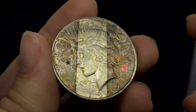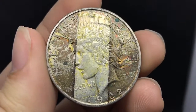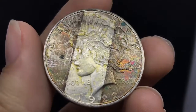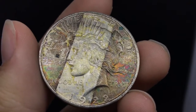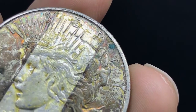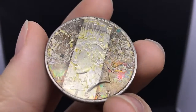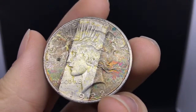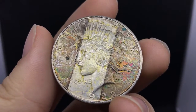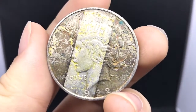Here is the other one. This one is also tape-toned — you can see the tape residue on it, and it's giving it that yellow, kind of greenish, gross feel. There's also some PVC residue right between the R and the T, which is an issue. But we also see the greens and the reds and the natural toning in the fields, which gives it that amazing feel to it.